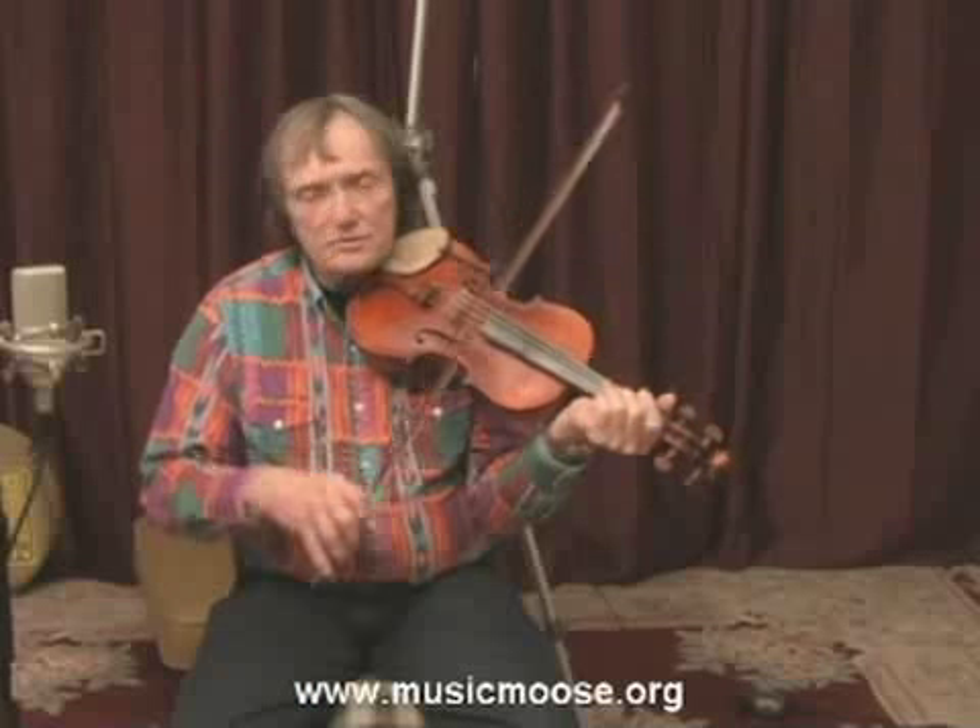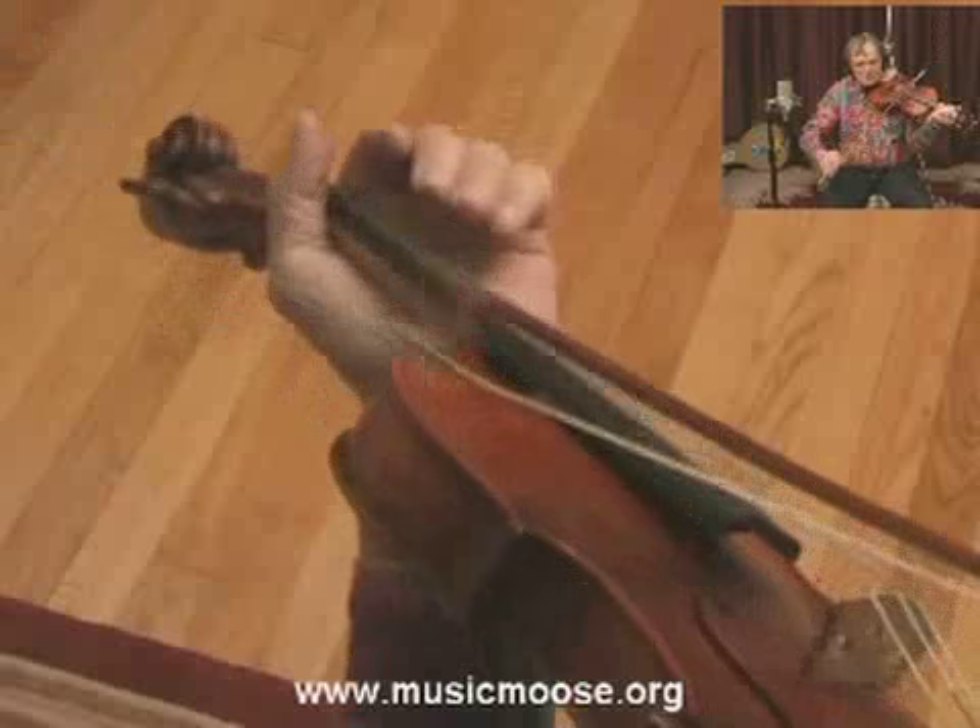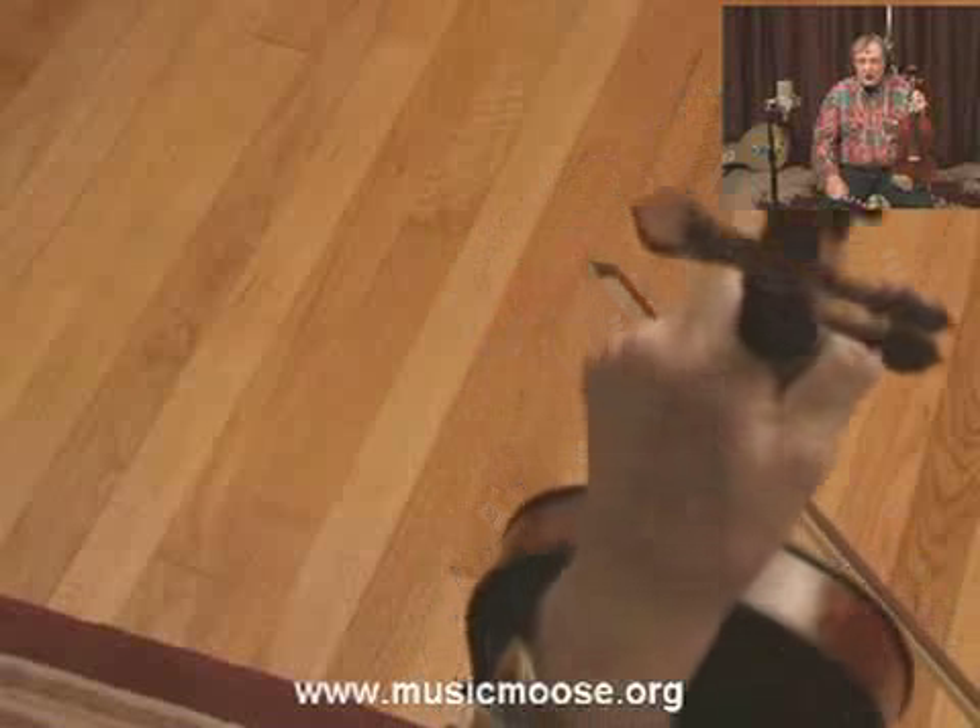Now on a tune that's 6/8 time, you kind of can't do potatoes to it. So to start out a tune like this jig, I usually do this — and that's the way I start it out.